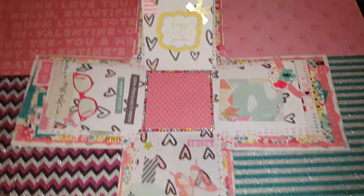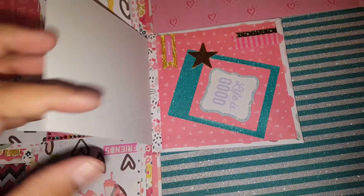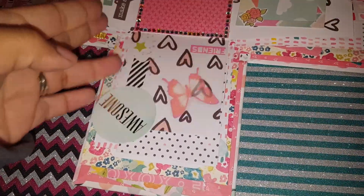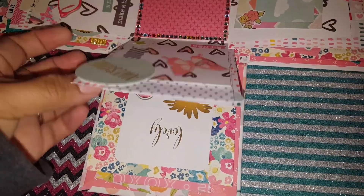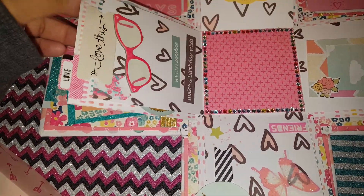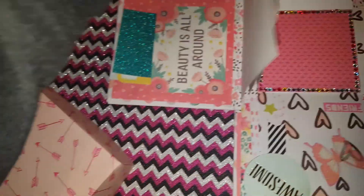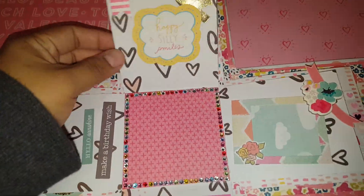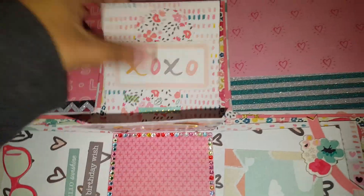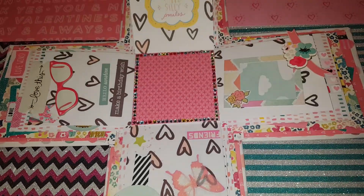So yeah, the box — you let it go and it opens, and then it has little flaps with little things. It's so sparkly! And it has a lot of little pockets for goodies. Super cool.